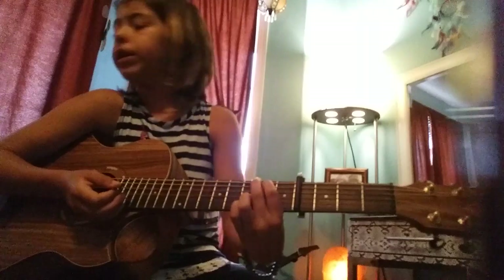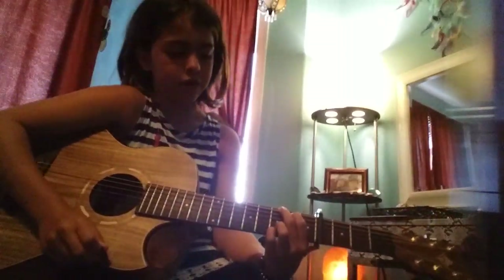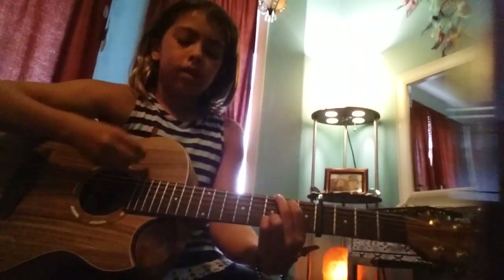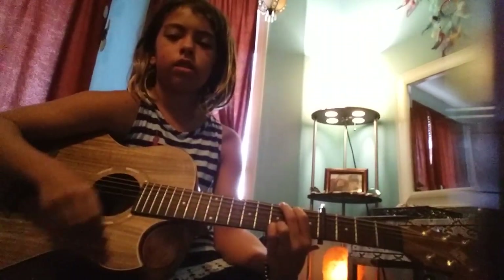It's also raining and windy, which doesn't make sense, but I have fans on all the time even when it's cold — I'm a strange person. Anyway, let's get into the strumming pattern. Sorry this video is so long, guys. You want to go: down, down, up, up, up, down, up, down.